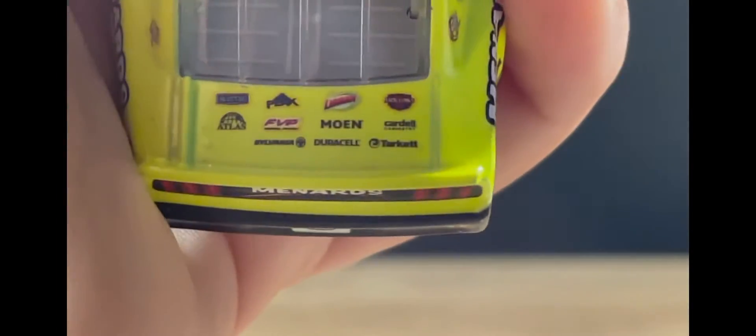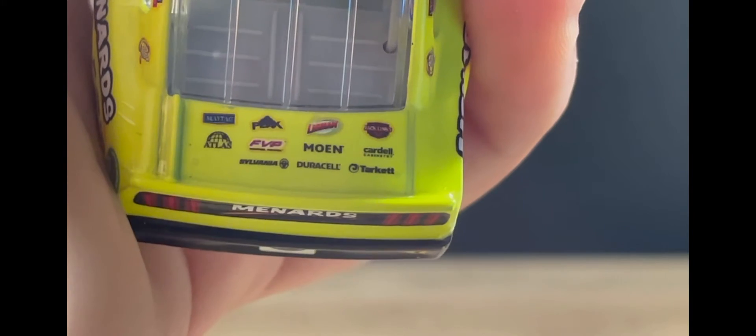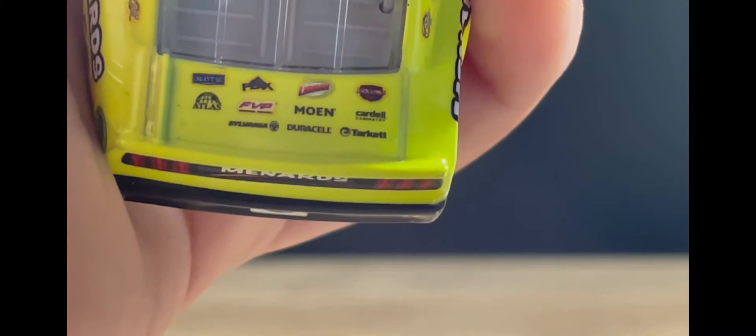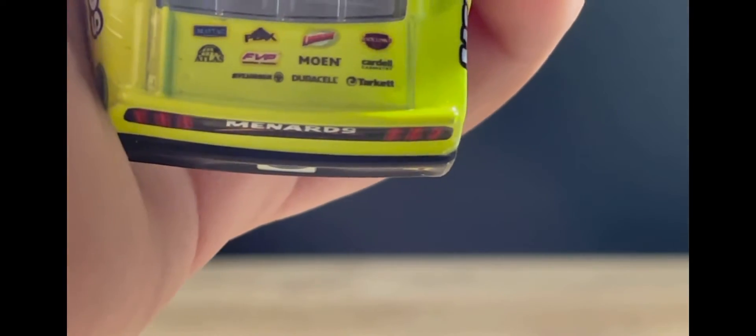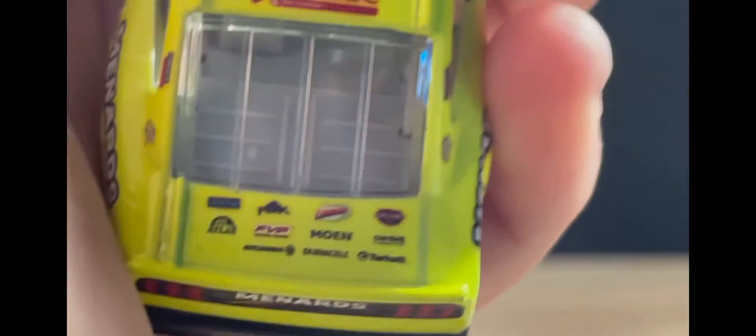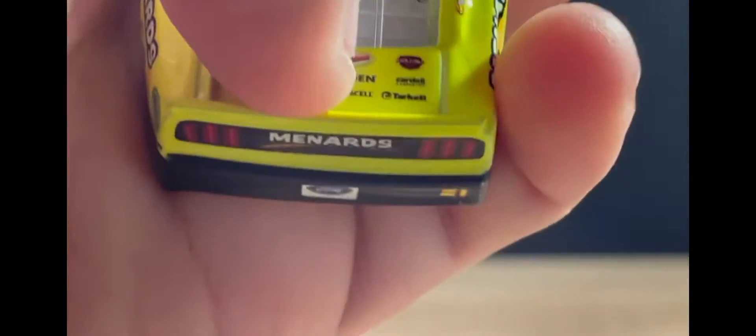Take a look at the top of the car — you've got the 21, and what I think is 'Kitty' if I'm pronouncing that right, and the thick wood. I can also see Dersal Libman, Jack Links, FVP, and one sponsor I don't know how to pronounce so I'm not even going to try.